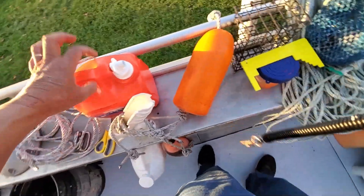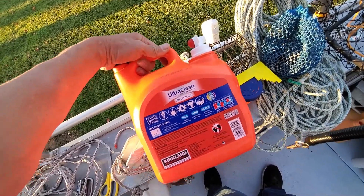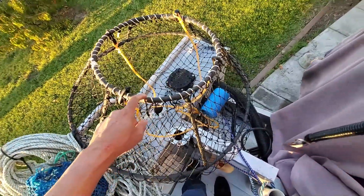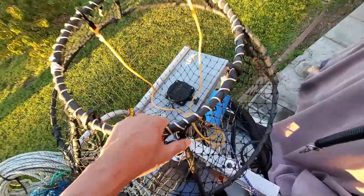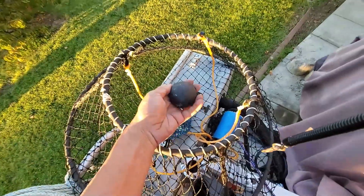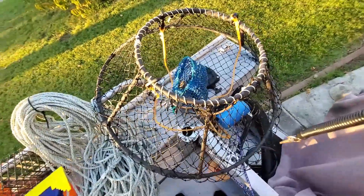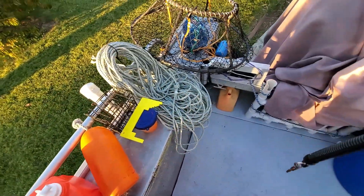Sometimes I use my wife's empty detergent bottle as a buoy - I clean it out before I drop it in the ocean. But it's very light, so on days with strong current the swell will pick it up and walk your hoops. What I usually do is use this net and put weight in it - I use my salmon sinkers, about two and a half pounds each. I put a couple in for about five pounds total, which keeps my hoops down on the bottom.